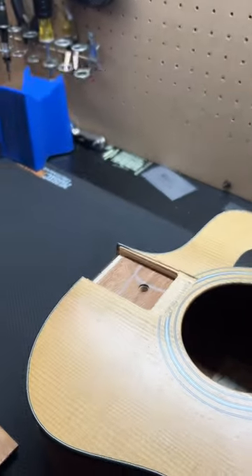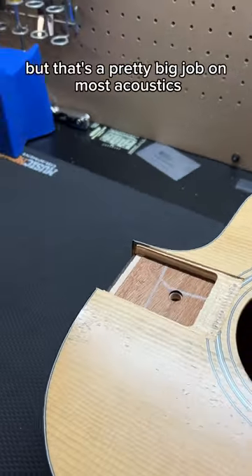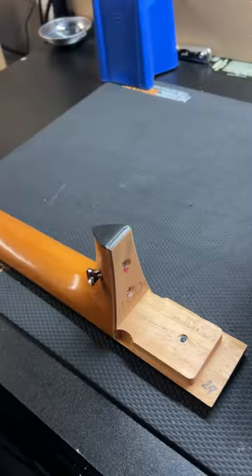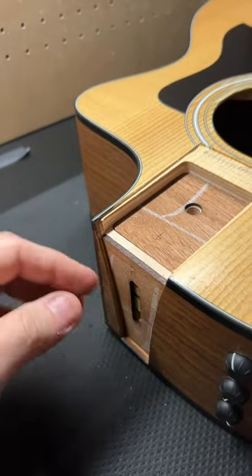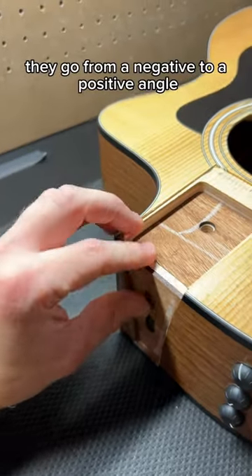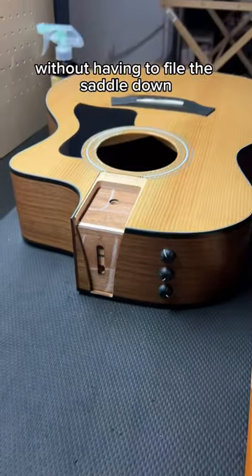But really, the ideal situation would be to go ahead and do a neck reset. That's a pretty big job on most acoustics, but it's really easy on most Taylors because you can take the neck off. There are only three screws — one on the fretboard extension, two on the side — and then you change out these shims. They go from a negative to a positive angle, and they're really precise and they have a whole selection of them. That way you can get the perfect setup on your Taylor without having to file the saddle down.